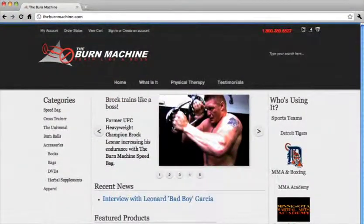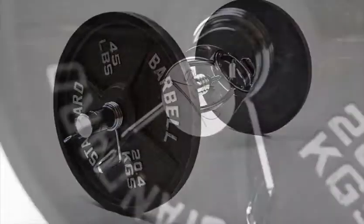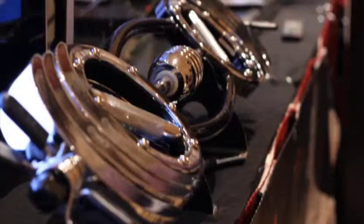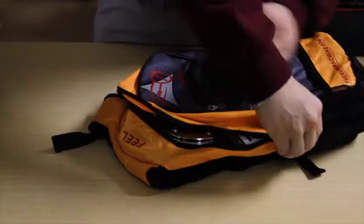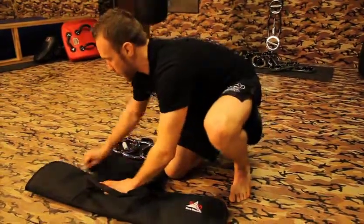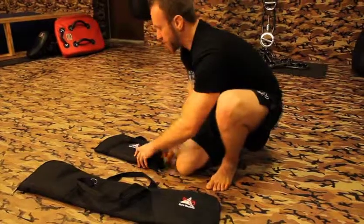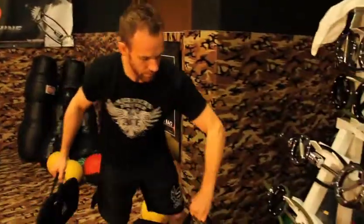The Burn Machine carries several DVDs featuring the Speedbag, focusing on endurance, stamina, and strength, which you can find at theburnmachine.com under DVDs. The Speedbag and Universal each have backpacks and display stands available through the website to protect your unit. Remember, you only need about 20 minutes a day and you can incorporate the Speedbag and the Universal into any of your current workout routines. There are dozens more exercises — you can be innovative with it. Most importantly, remember to have fun and always train like a boss.